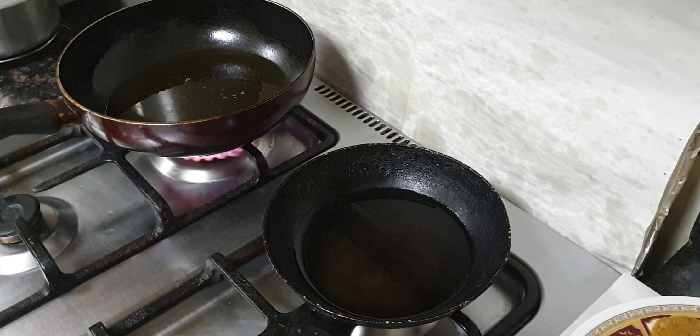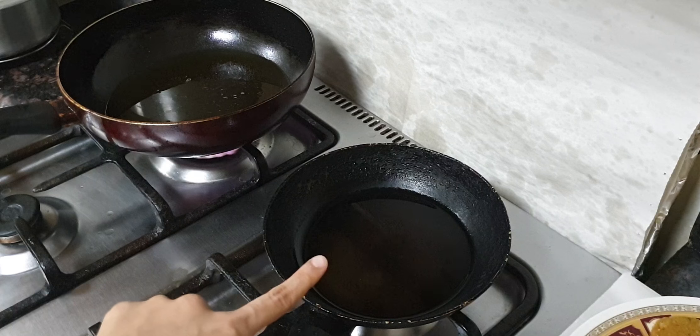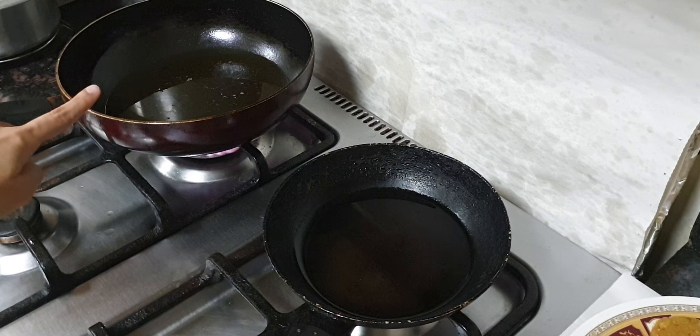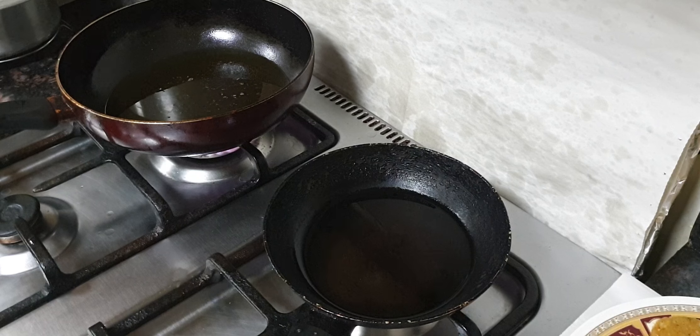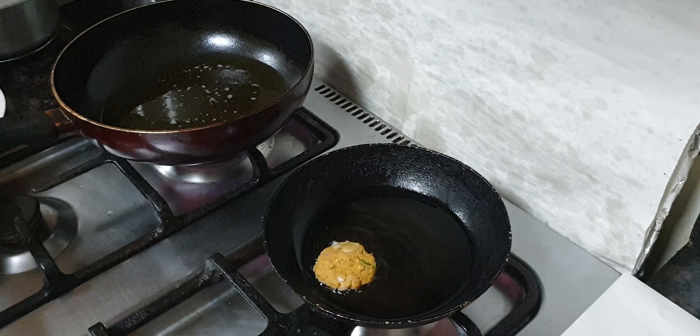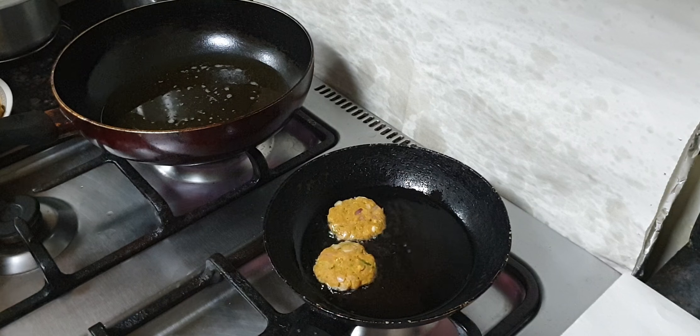My mom has heated oil — here for shallow frying with less oil, and here for deep frying with more oil. Once the oil is well heated, in go the kebabs. She is adding the flat ones to the shallow frying pan.